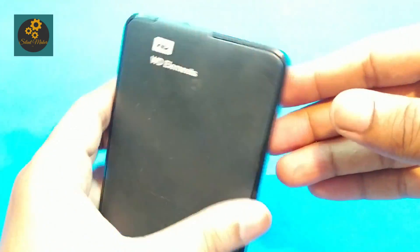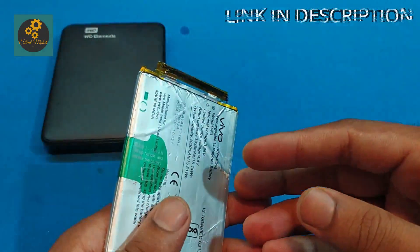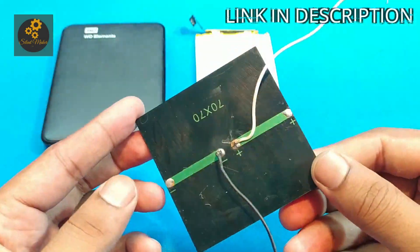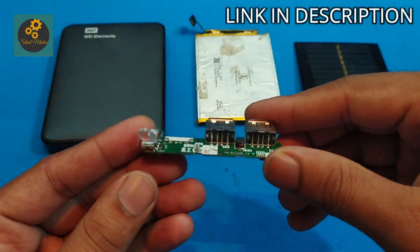Here I am using a hard drive case, a battery with a damaged strip wire, a solar panel, and a power bank module kit.